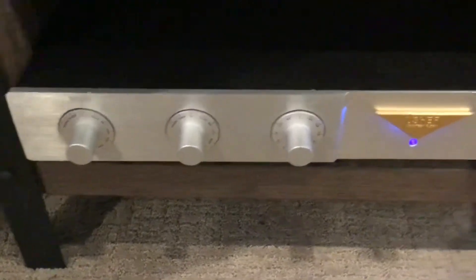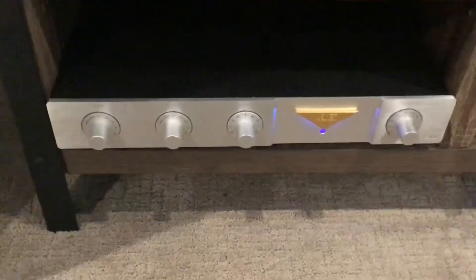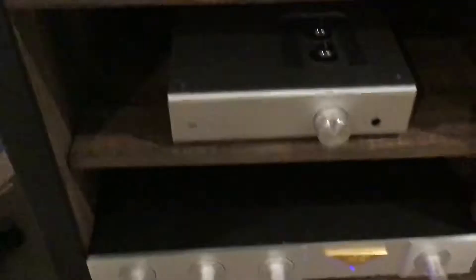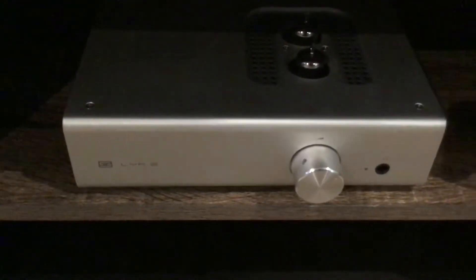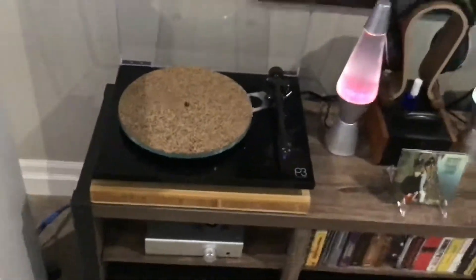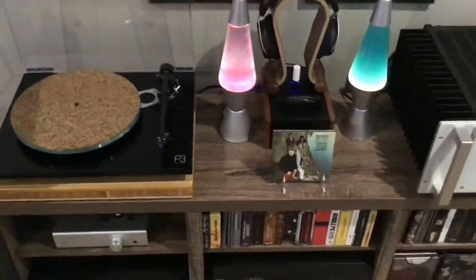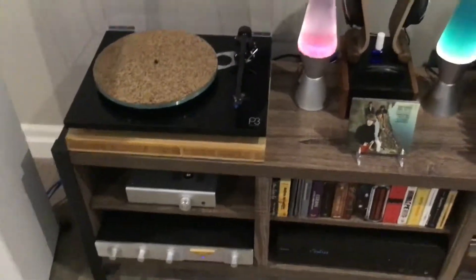It's a P-106 preamp. Above it is a really Schiit headphone amp — and when I say Schiit, I'm not swearing. It's spelled S-C-H-I-I-T. That's the name of the company. Great headphone amp.